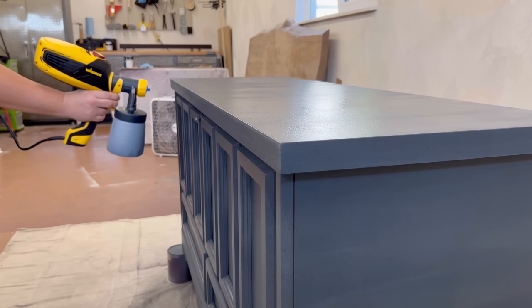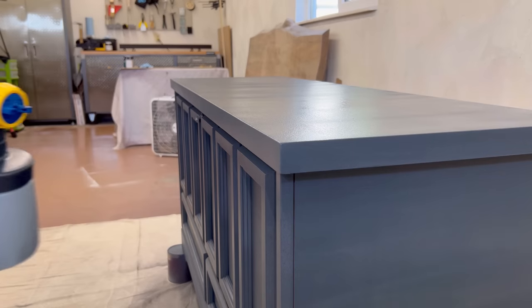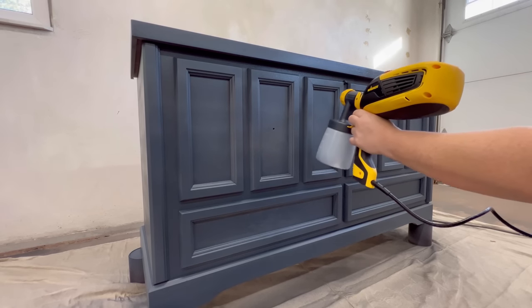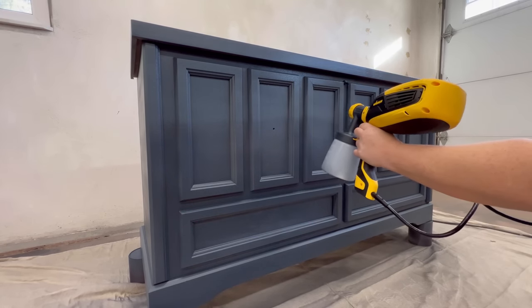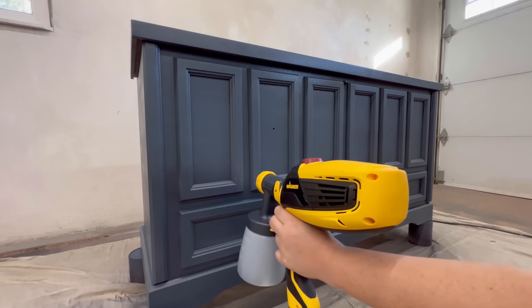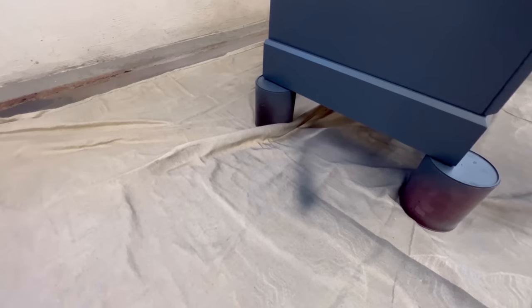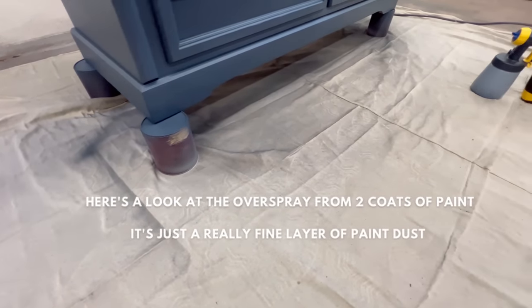I do want to say that when you're first getting used to spraying and starting out anything new, you need to give yourself some grace. This does take some practice — you need to find your own flow and figure out what settings and positioning work best for you and your particular setup. You will make mistakes: sometimes not enough paint and it dries with a rough texture, or way too much paint and it sags or drips. But at the end of the day, it's just paint — you can always sand it back and start over.